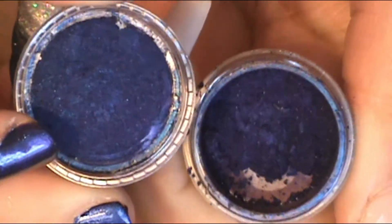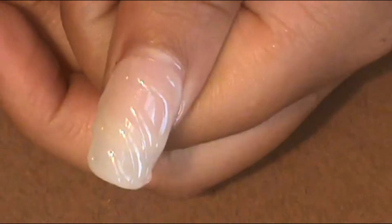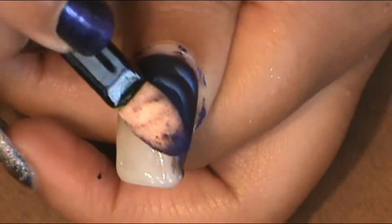Once the whole nail is full and you have that sticky base, I use two nail powders — a chrome shifty purple and a holographic nail powder. First, use the purple nail powder from the cuticle diagonally up the nail. Make sure you push it through the grooves of the swirls and really get in there, going about three-quarters of the way up.